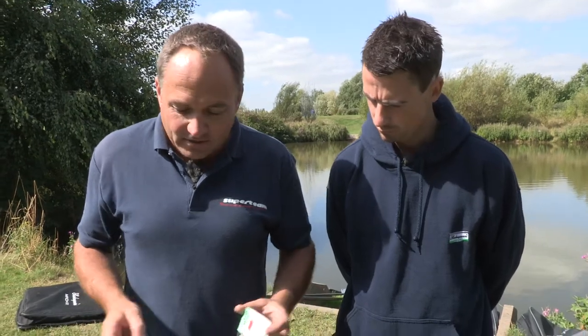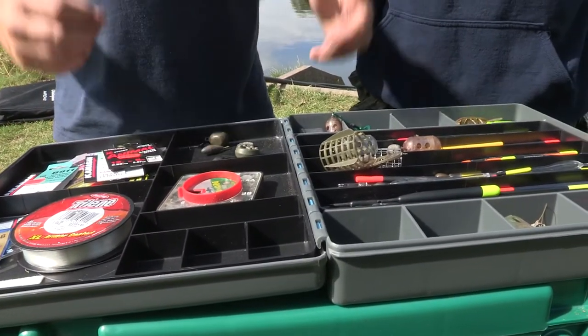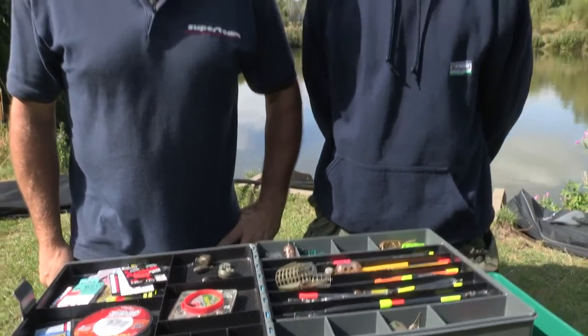So that's a quick overview, Andy. I know it's very top level, but that should help you understand the basics when we're talking about terminal tackle. Cheers, mate.